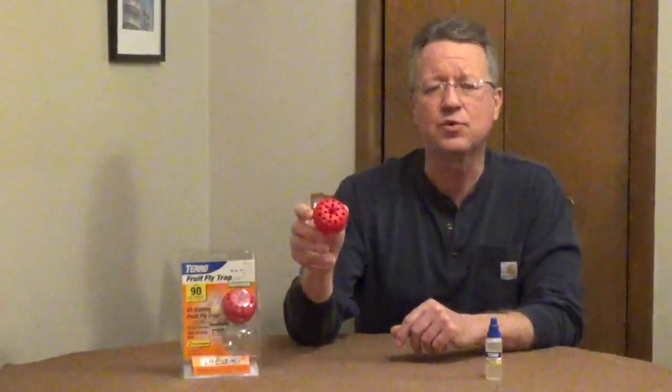The Taro Fruit Fly Traps come with two disposable traps and a non-toxic lure. You would set this on a counter where you store your fruit and pour in half of the lure. Fruit flies are going to be attracted to the trap. They come in through holes in the top, but they can't escape.